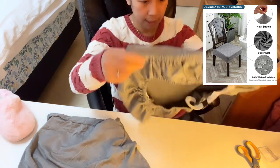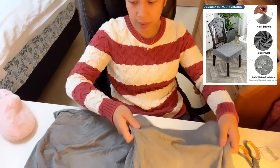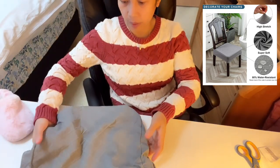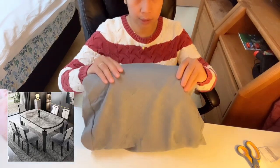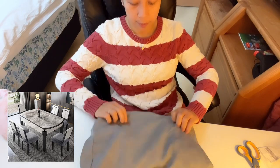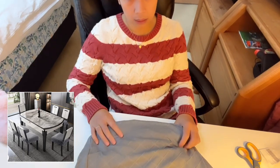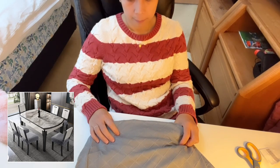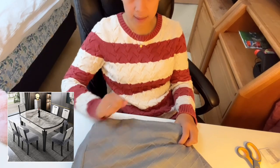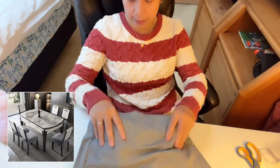So that's the chair seat cover — two pieces in gray color. I chose gray so the dirt won't be as visible. In the kitchen, our things are no longer white, so gray is a good choice.